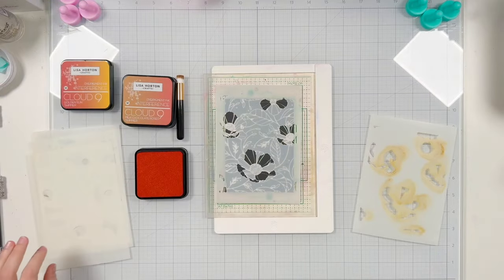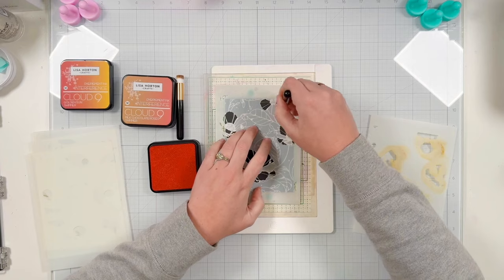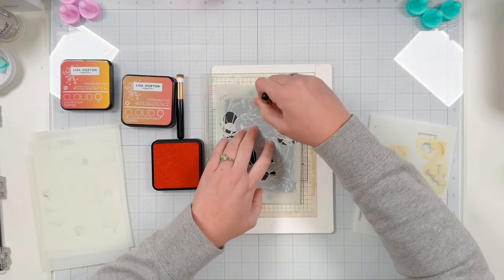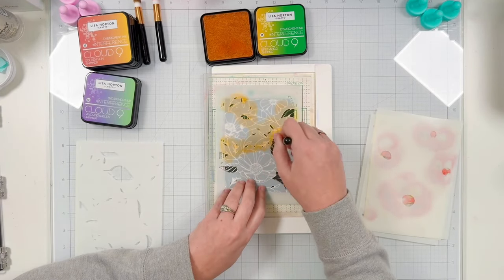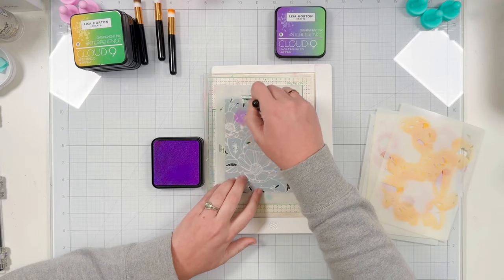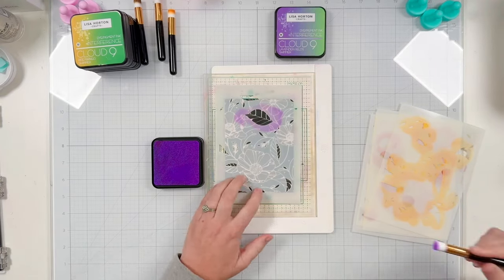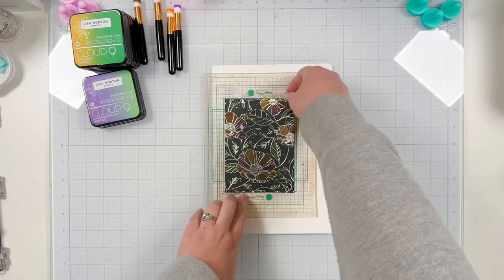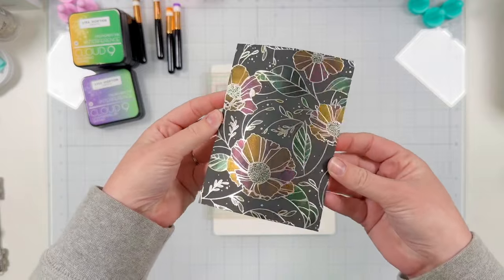For stencil number two I wanted to bring in some yellow — I was imagining these flowers looking a bit like poppies. While it does look red, it will actually reflect yellow when I'm done stenciling. For the leaves I'm starting with Ripe Mango, which looks golden yellow but will be green when I finish. And finally Lavender Fields, which looks purple but will also appear green on the black card stock. These interference ink pads are so fun to play with and I really love the subtle shimmer.